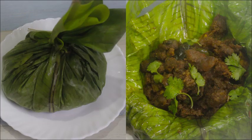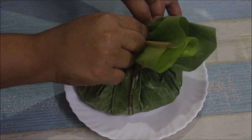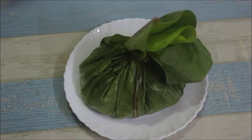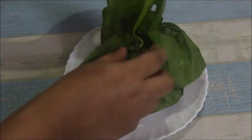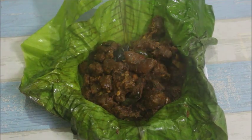Hi friends! This recipe is a beef recipe. This is a very simple beef recipe.